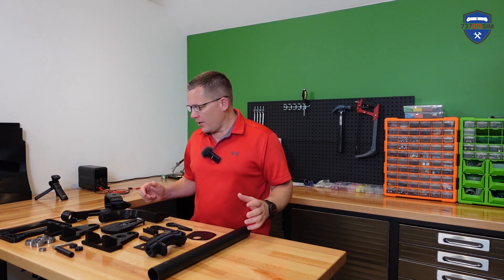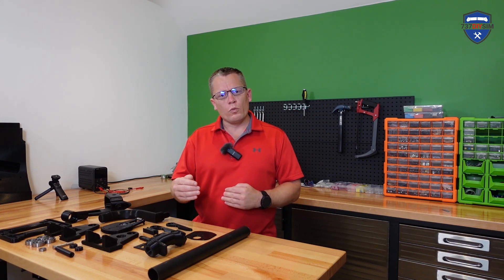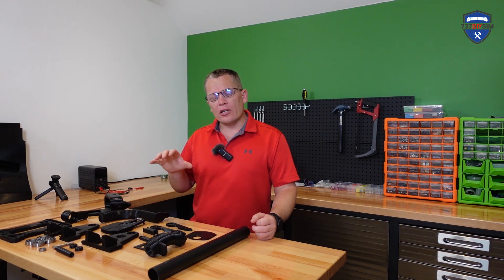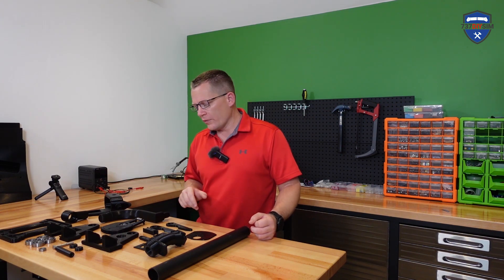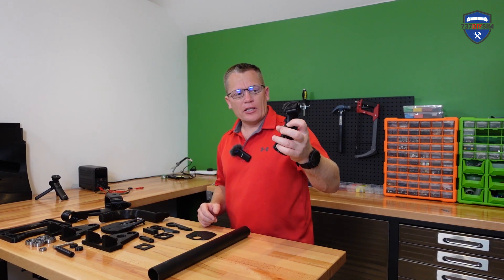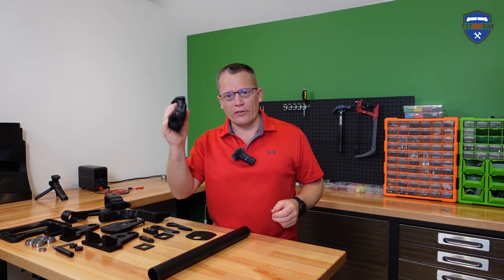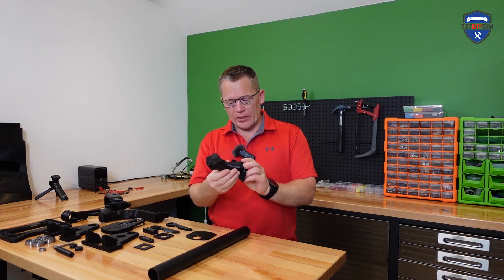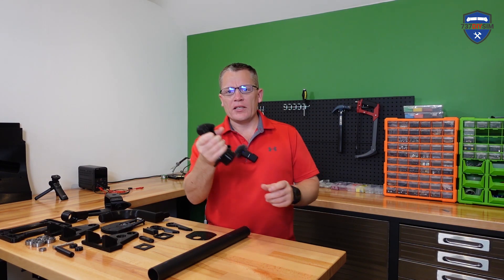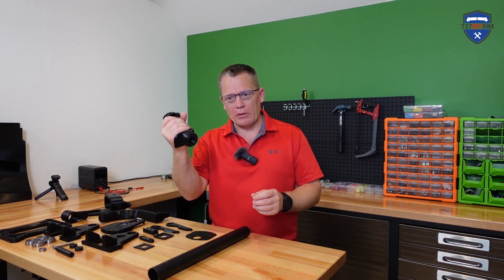In front of me here is iteration one, and this time rather than build start to finish in one 40-minute video, I thought we'd go through step by step. I can already tell you this is version one and nowhere near complete. Here's the cyclic grip — I got this off Thingiverse, this is not my design. It looks and feels quite good, but it's actually a little bit small for my hands.